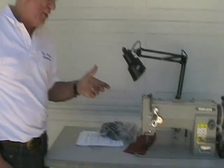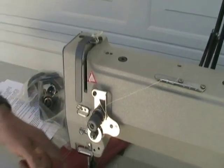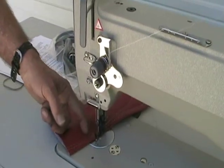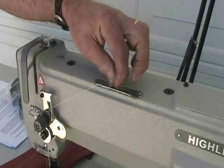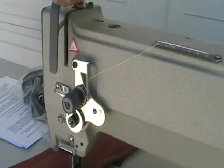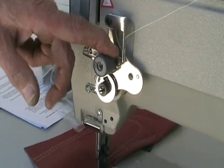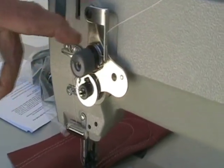Let's go over some of this real fast for you. We've got an industrial sewing machine, a walking foot style here, compound feeding. The threading is up here. We start here with the threading going through all these three holes here, and then you go down through the first hole, the second hole, and the third hole.